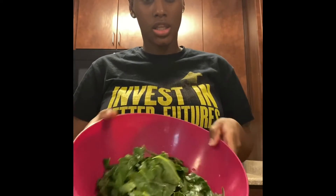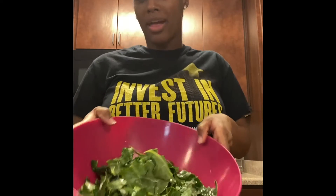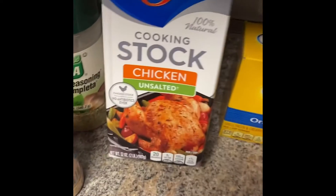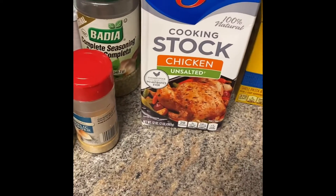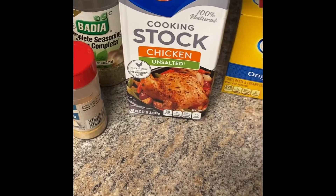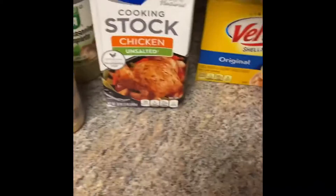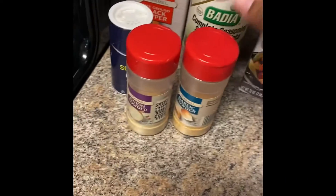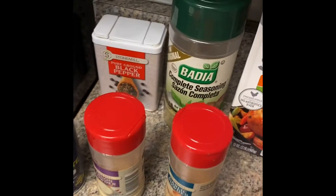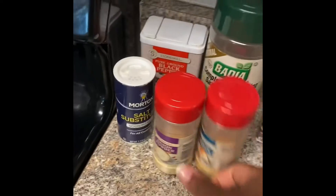Right now I'm just washing my greens three times, chopping them up, removing everything. For my greens, I like to use chicken stock instead of chicken broth or just water. Chicken stock or chicken broth could work, but it has more flavor than water, so I use this as the base. Then I use garlic powder, onion powder, a salt substitute, black pepper, and complete seasoning.